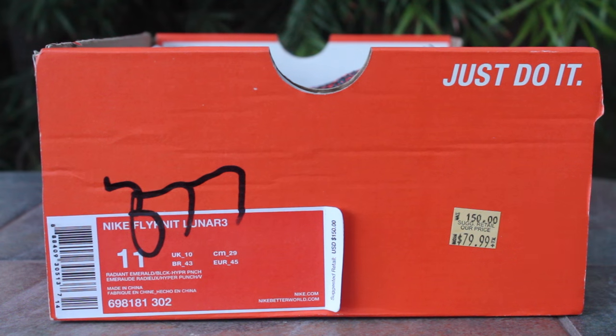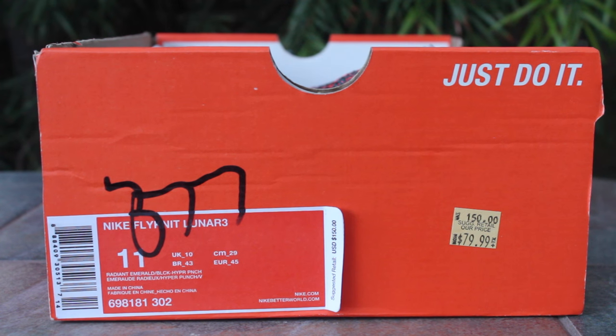What is going on guys, today I have a new Nike outlet clearance pickup. These are the Nike Flyknit Lunar 3's in the colorway radiant emerald, black, and hyper punch. Retail for $150, marked down to $80 with the 30% off shoe sale they had, and with the 30% off employee discount, that came out to $34.